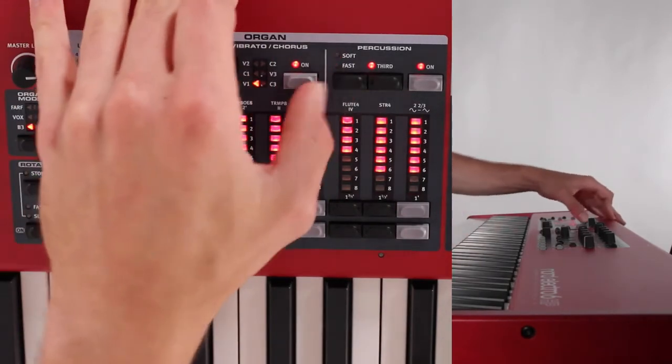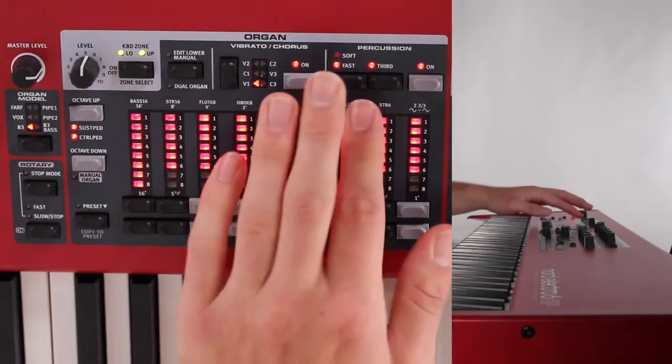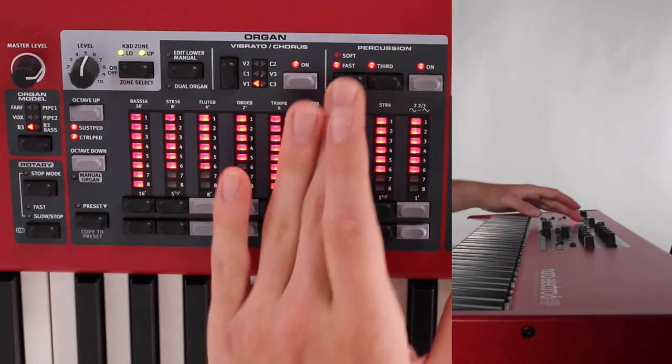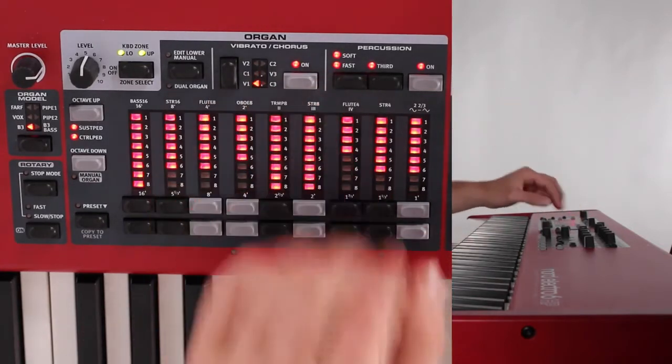And then this slow and this fast button basically makes it so that you have a slower decay or a faster decay of that initial percussive attack.